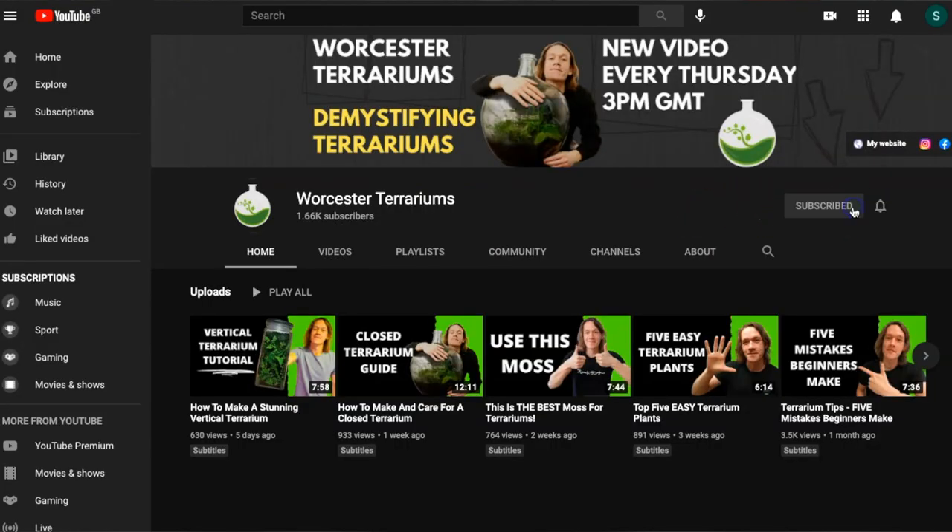I don't think there's a plant more suited to life in a terrarium than a fern, and in this video I'm going to share with you what I think the five best ferns for use in a terrarium are. For the best plant and terrarium advice, subscribe to my channel and hit the bell to be the first to know when I upload a new video every Thursday.